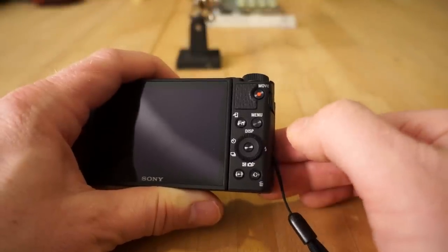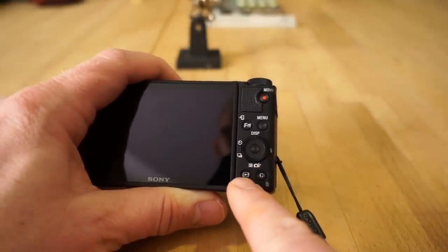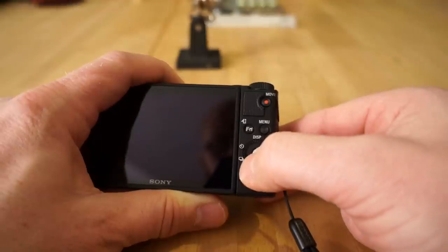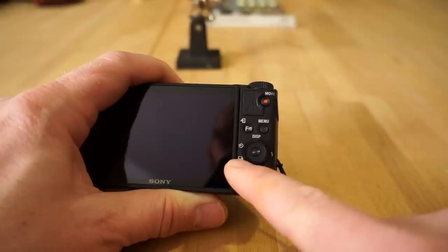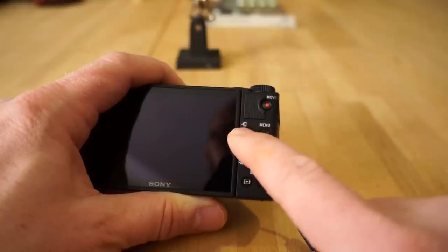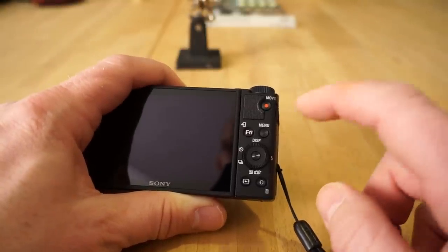When you're in playback mode, press the custom/trash button and it'll ask if you're sure you want to delete — click the center button to confirm. The play button brings you into the playback area to view photos or videos. On this side you have self-timer mode and multi-shot mode. There's also a function button and a send-to-smartphone button — I'll have to do a separate video on that as it requires setting up an app.